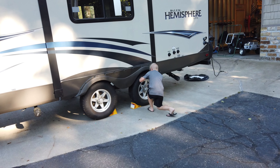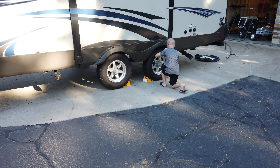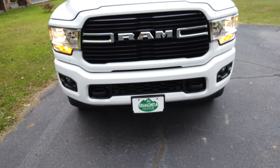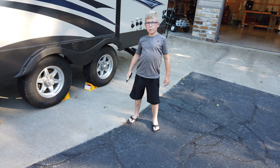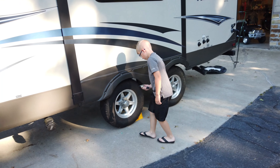We're doing some pre-vacation prep and Jack is checking the air pressure in the camper tires. The first tire reads 53.0 PSI.